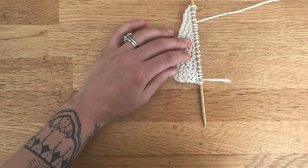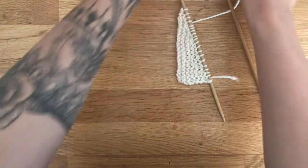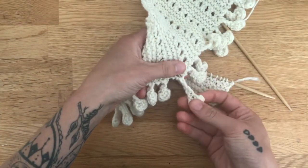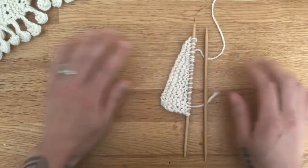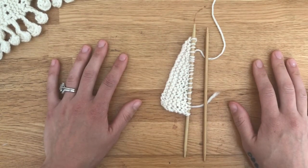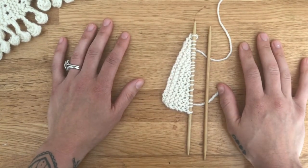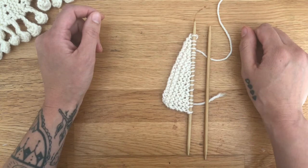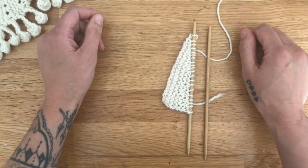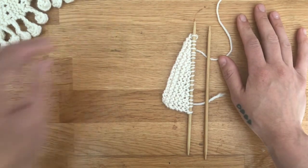I didn't show you how to do it with the bobble edging, but I have a separate video for that — you can find the link in the pattern, and it will walk you through how to do these little bobble edge tassels. I hope that helps you have more confidence in doing your short rows the German style, and I hope you enjoy the pattern. You can subscribe to my channel for more videos, and if you have any questions on specific techniques I use in my patterns, email me or leave a comment below and I'd be happy to make another video. Thanks!